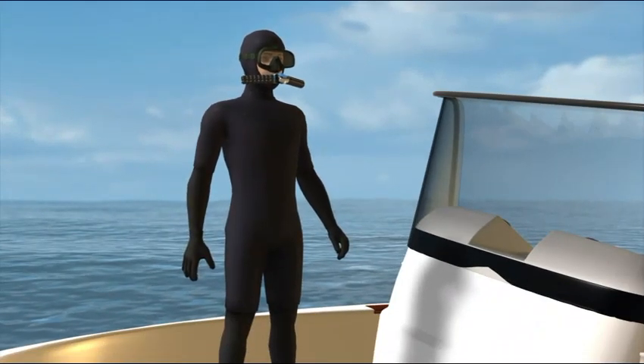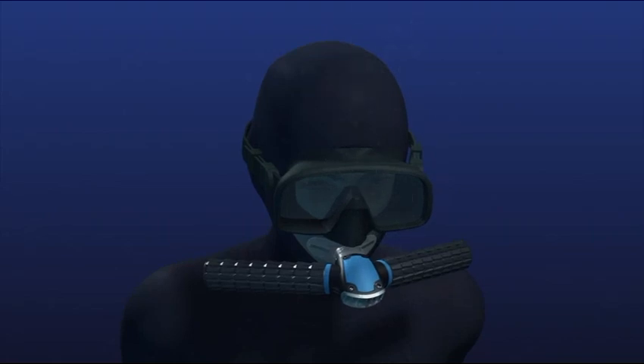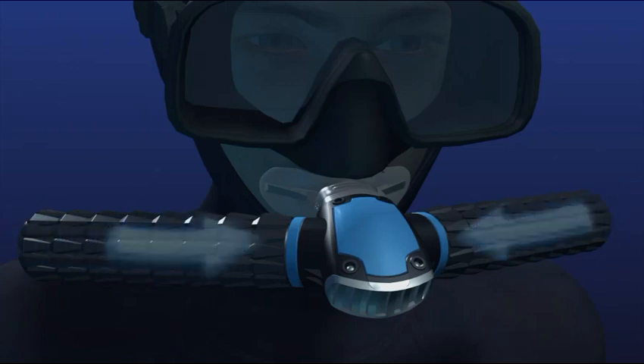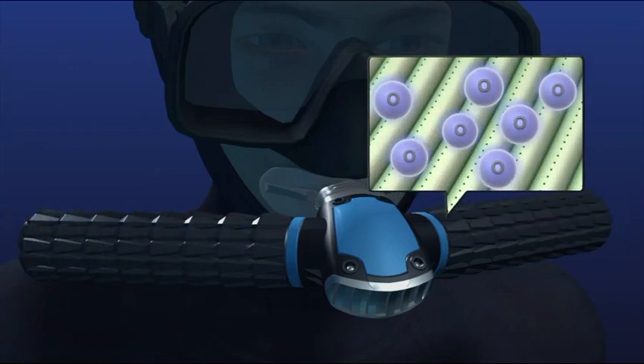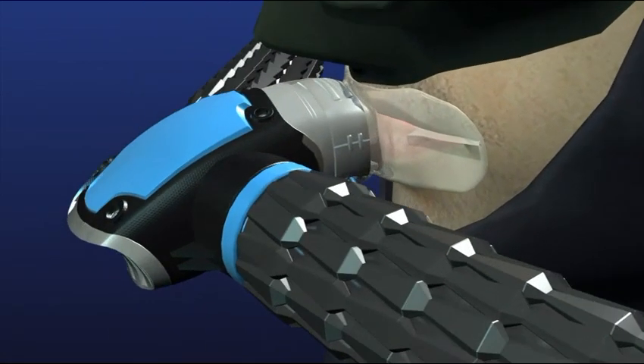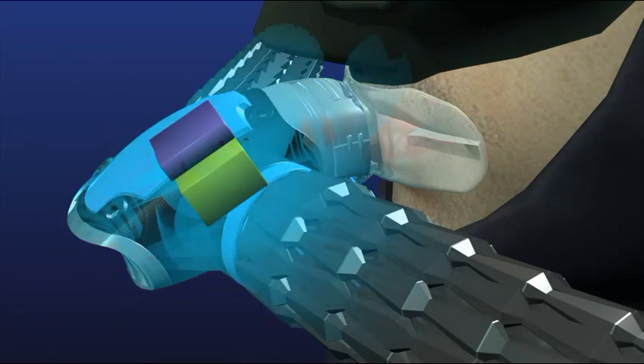The water is first sucked in by the mask's two arms. The oxygen is then extracted by a filter with fine threads and holes smaller than water molecules. The excess liquid is then released while the oxygen is stored by a micro-compressor. It acts like a fish's gill to extract oxygen from water so that the user can keep breathing while under the sea by simply wearing the mask.